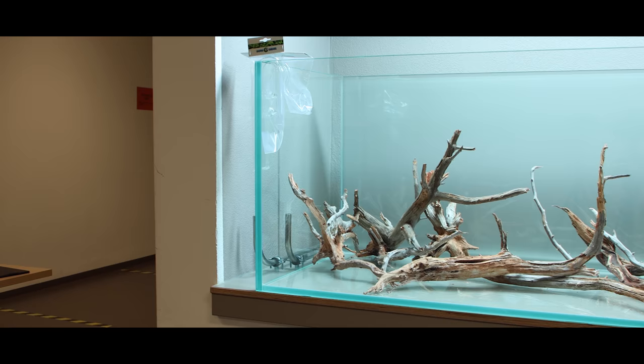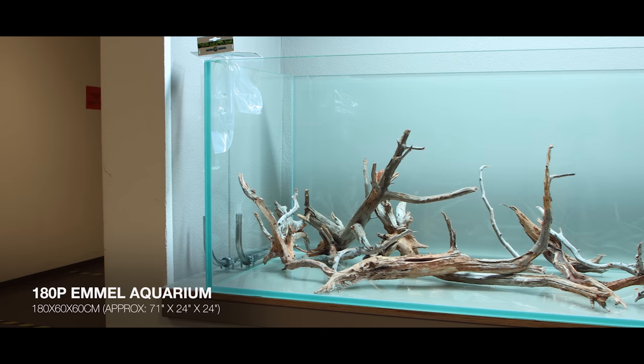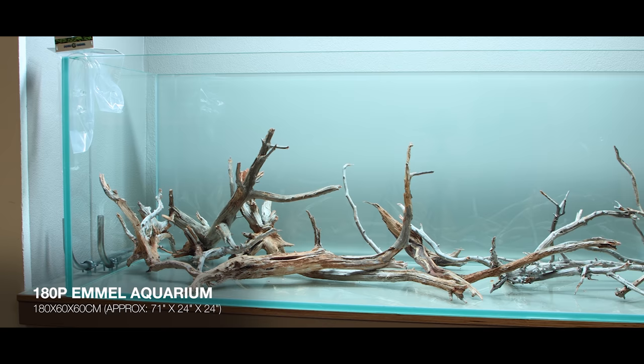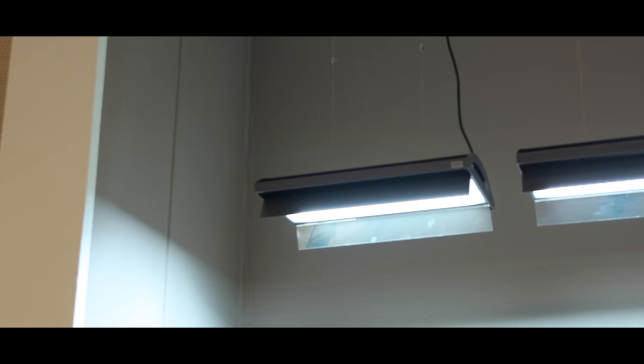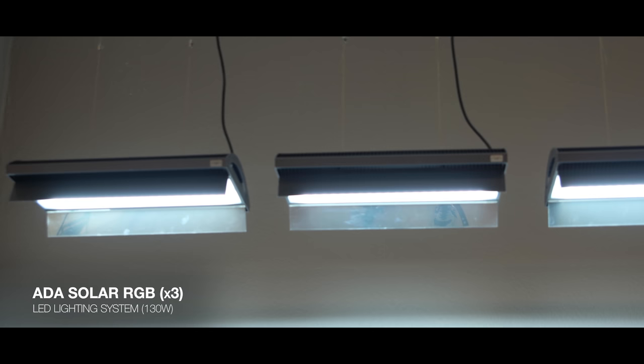Starting with the hardware: we have a 180 by 60 by 60 centimeters aquarium, commonly referred to as a 180p. This aquarium has been built by the German company Amel. I trust Amel and get my custom-made tanks from them for many years. Fun fact: Amel has been building aquariums for Aqua Designer Mano in the past. The aquarium is lit by Aqua Designer Mano Solar RGB — three of them — and I think they make a beautiful light.